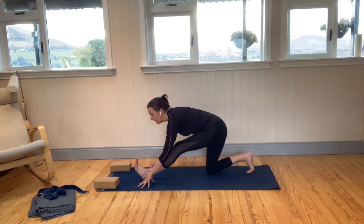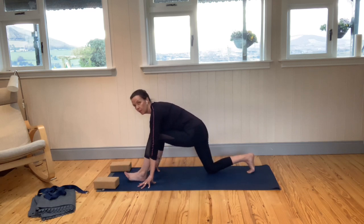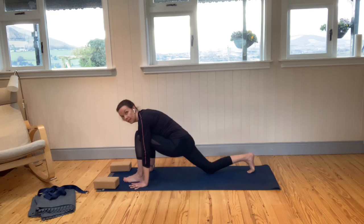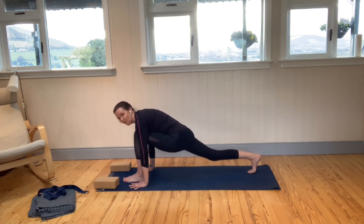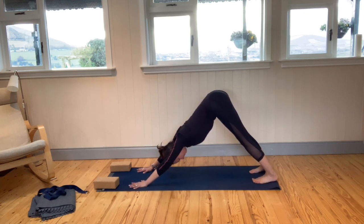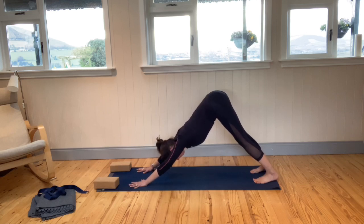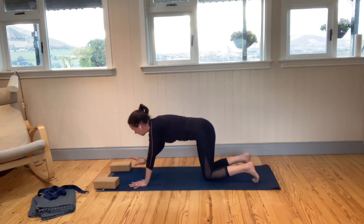Breathing here. Inhale, come forward again. Take your hands either side of that front foot, lift the right knee, and step the left foot back to downward facing dog again. Really working to get into the calves and into the back of the legs. Then lower the knees down onto the floor.